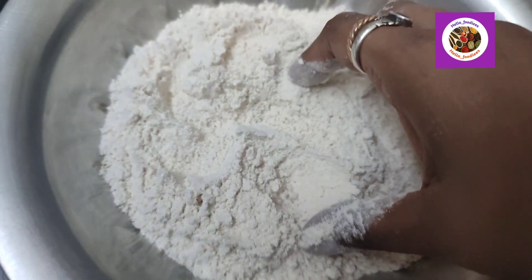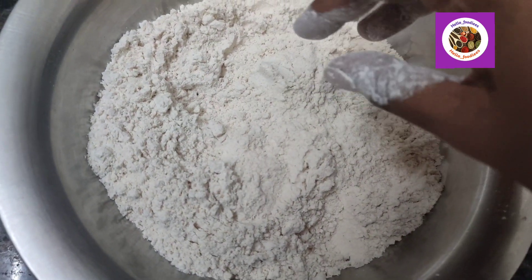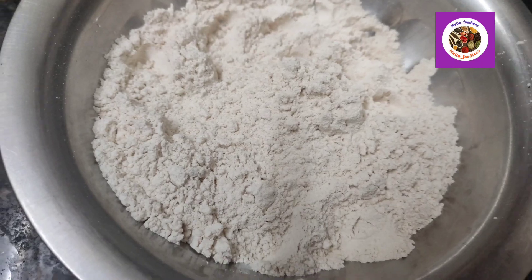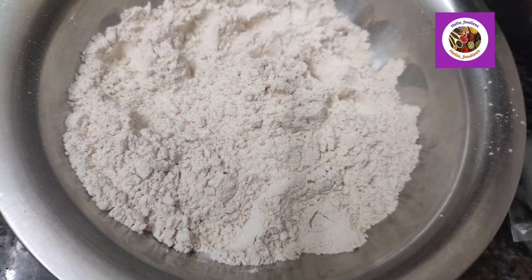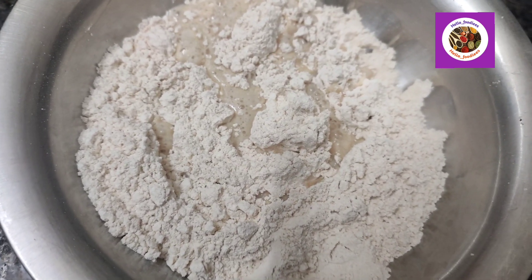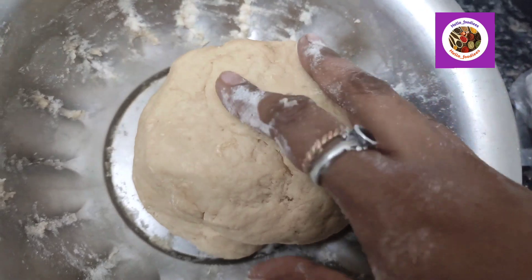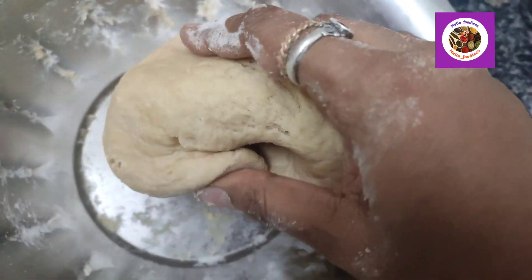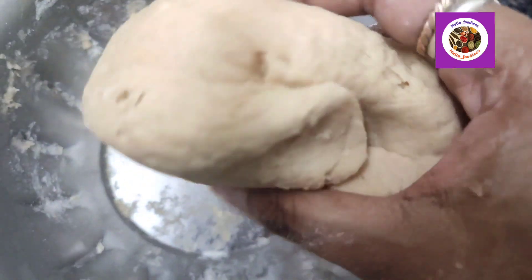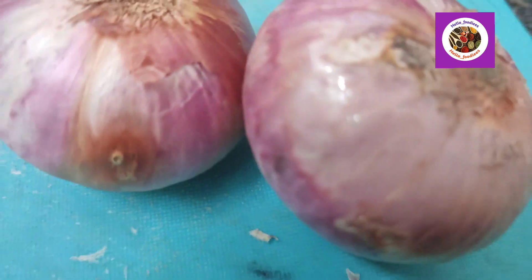We will mix the salt and sugar. We will add some water. Add 1 tablespoon of salt.